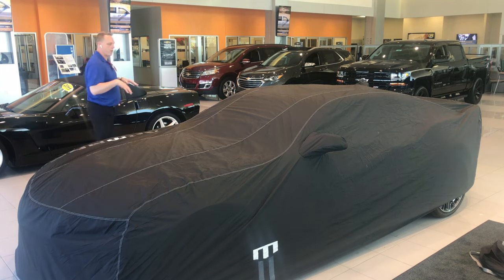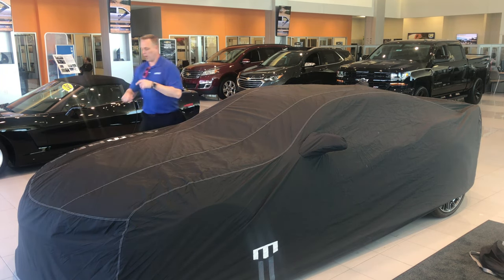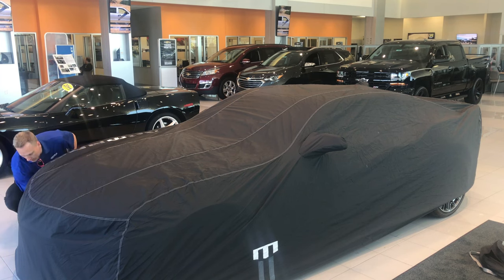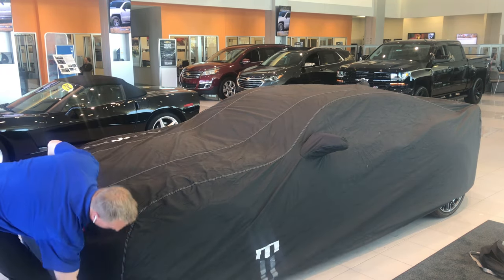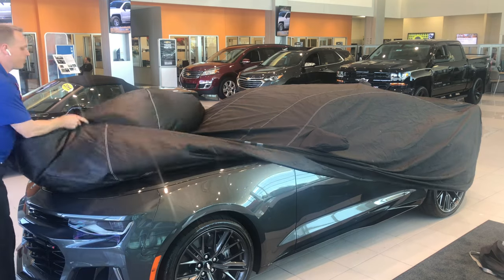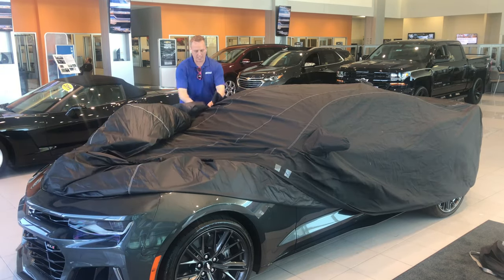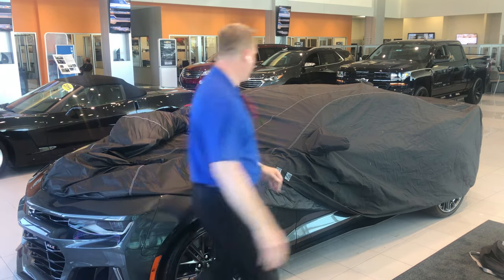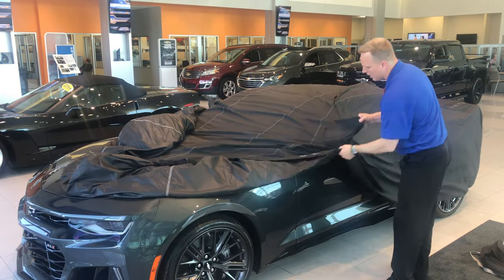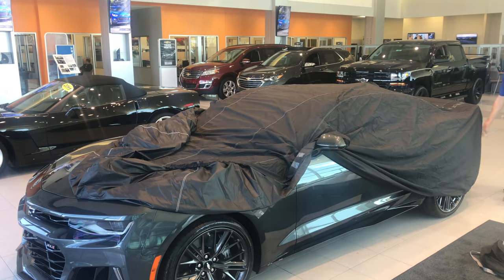When you want to take it off, do it in the exact opposite order. Undo the front, bring it up, then undo the mirror covers. I kind of rest it on the mirror so it doesn't fall off the car, because I don't want it to get dirty on the ground.